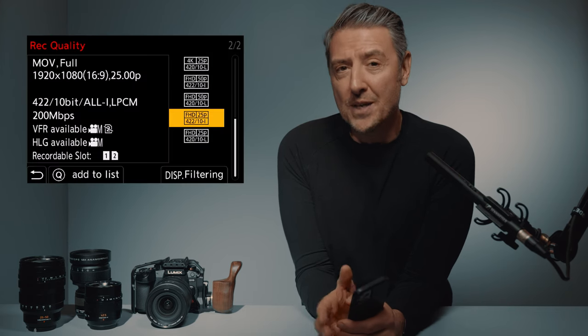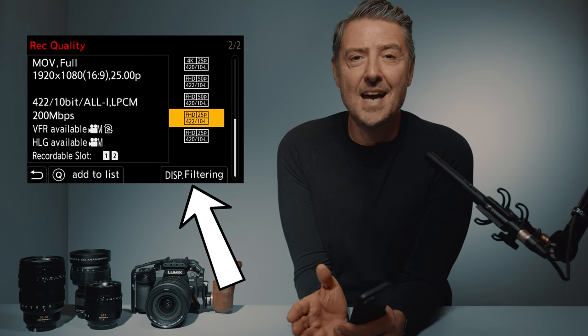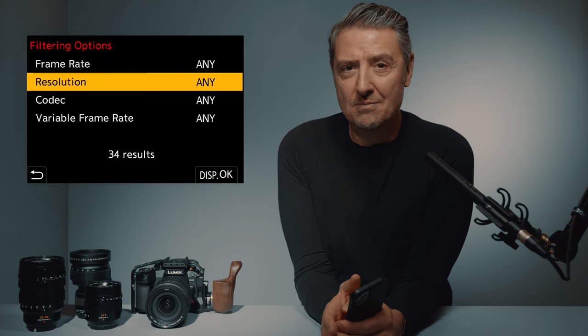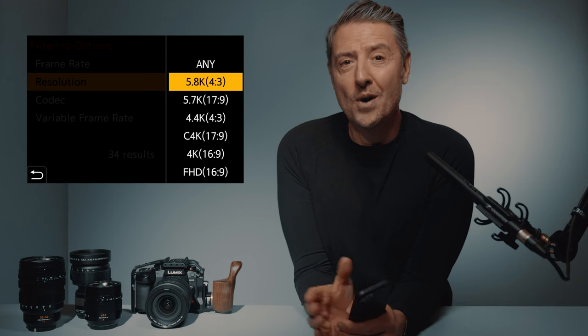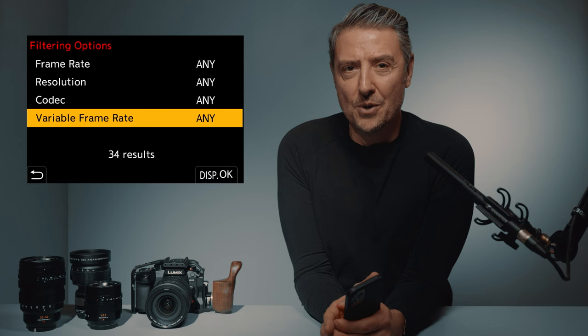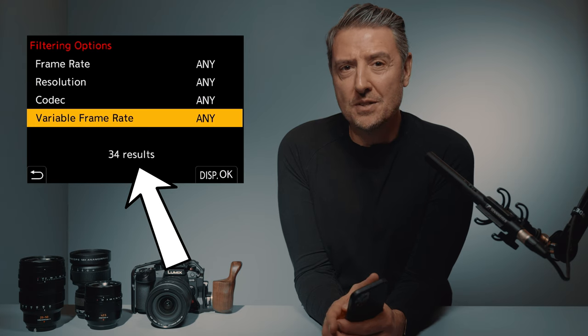We have slow motion: 100p, 4K and Cinema 4K, and up to 300fps in Full HD. To find your way in the menu, a really great thing is the filtering display menu. You just click at the bottom right in the menu, then step into the filtering option. Let's say I want to jump straight to anamorphic recording — I go into the filtering menu and see the 4.8K 4/3 and the 4.4K 4/3. Or if I want slow motion, I select variable frame rate and go from 34 recording options down to 11.